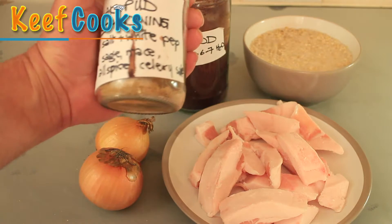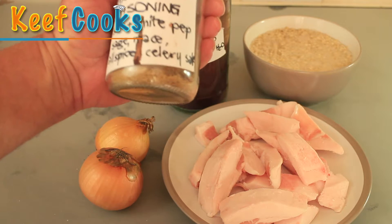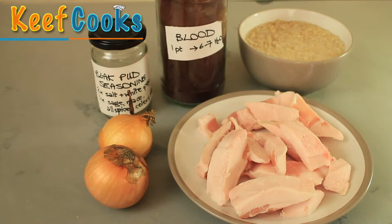Two parts salt, two parts white pepper, one part sage, one part mace, one part allspice, and one part celery salt. Anyway, we need to do some prep.